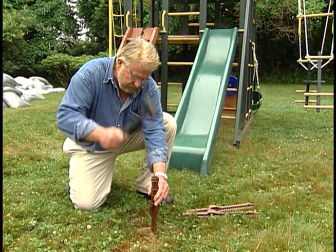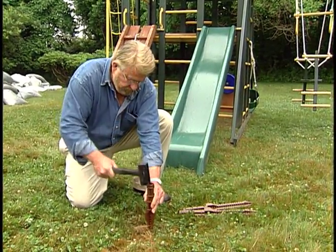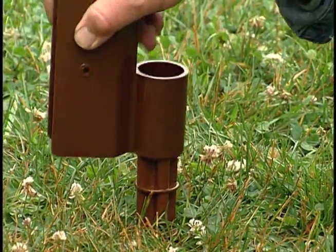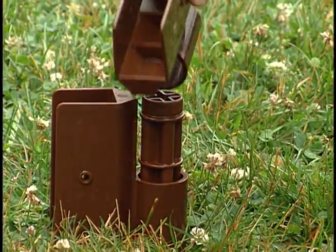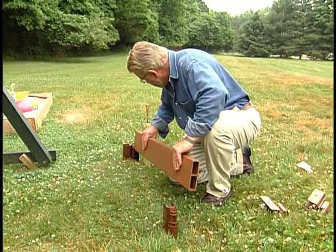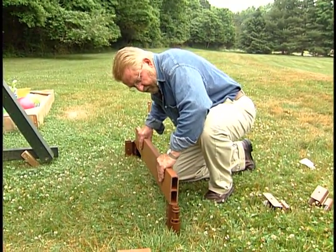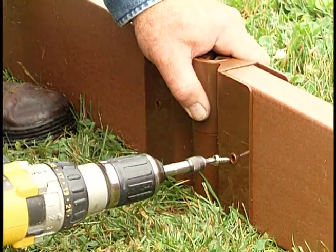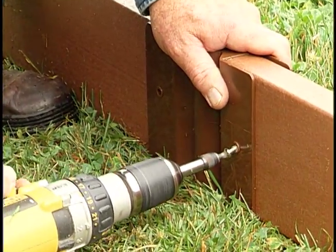Permalife has come up with a simple border that keeps the ground cushion in the play area. Special stakes are first driven into the ground and corner brackets set on them. Pre-cut panels made of a composite material simply drop into the corner bracket slots. Short screws secure the panels in place.